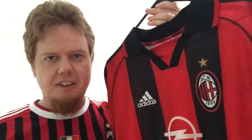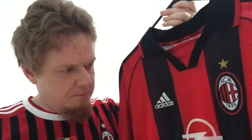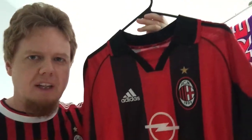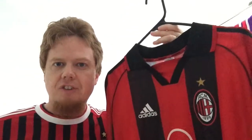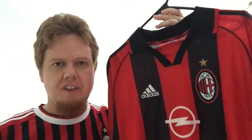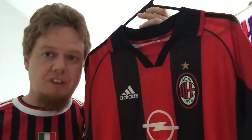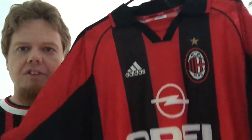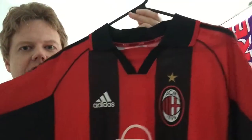This is the first Milan home jersey made by Adidas again since 1993. They won the championship in 1999 in the centenary season, so while it wasn't specifically the centenary jersey, it was the jersey they wore that season. Having seen my previous 96-97 video, I was actually quite disappointed with this one.